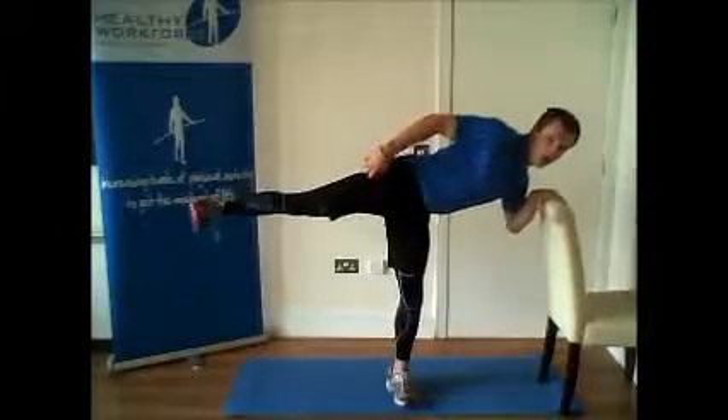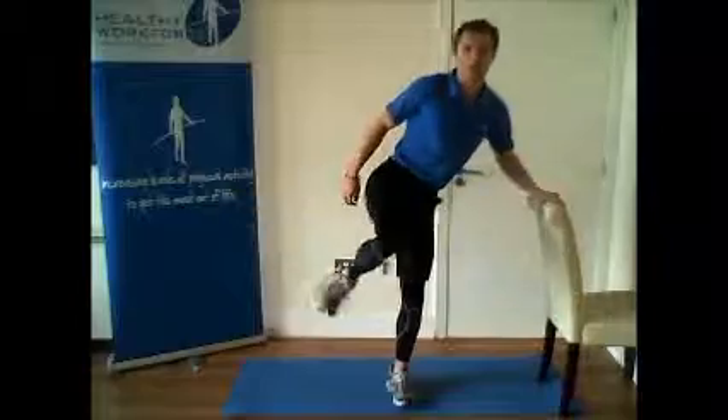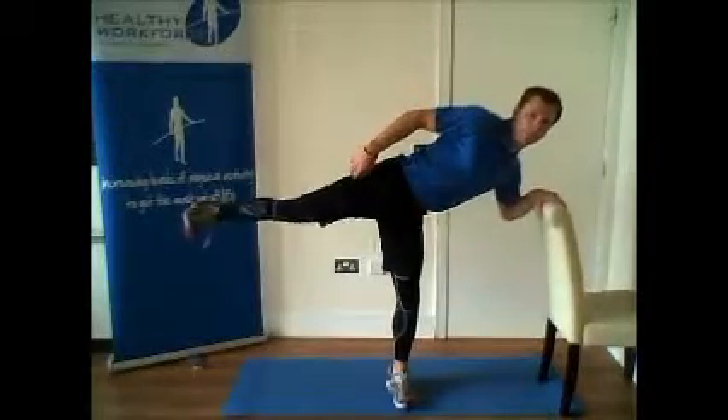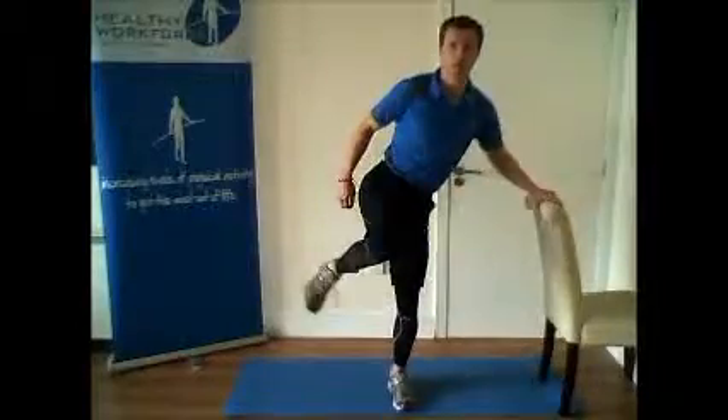Raise one knee straight up in front of you before kicking it straight out to the side. Keep your foot above knee height at all times. The higher you can get your foot, the better. Ensure your hips stay facing in the same direction.